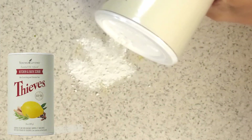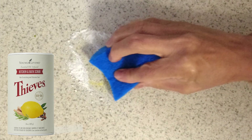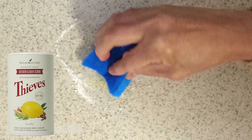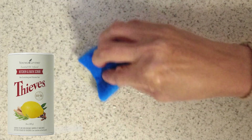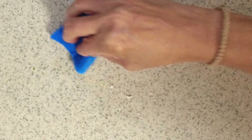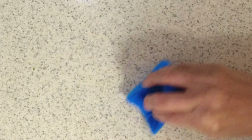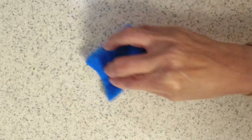I'm going to go ahead and do that right now. This scrub is made with Thieves cleaner, which is very safe but very tough on stains — look at that!